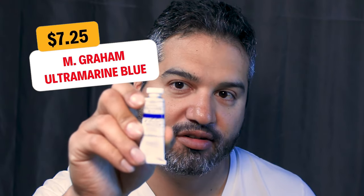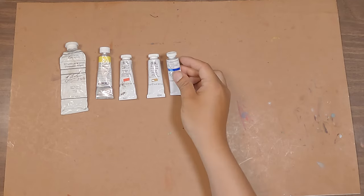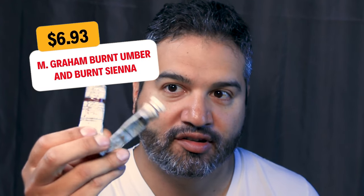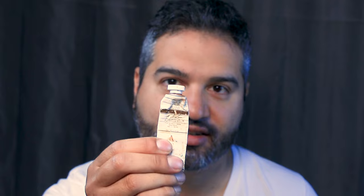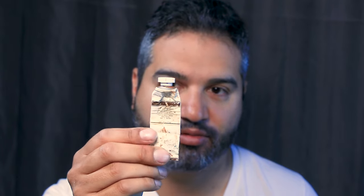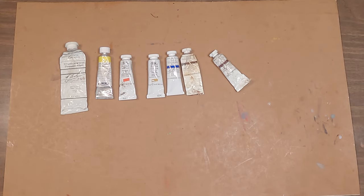Next we've got ultramarine blue — that's a workhorse blue that can take care of a lot of different needs. It's a nice earthy blue that can do a lot for you. I found this for $7.25 on Trekell's website. We've also got our browns: burnt sienna and burnt umber. Burnt umber is a slightly cooler dark tone that mixes well with ultramarine to get nice darks. Burnt sienna is a great dark reddish-brown and a great shortcut color I use a lot.